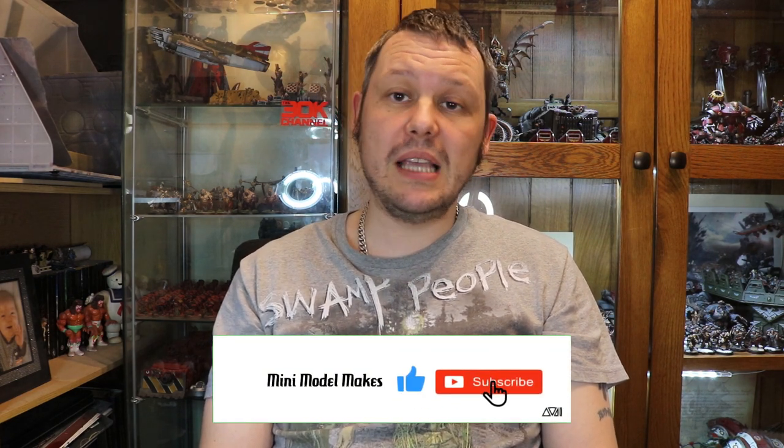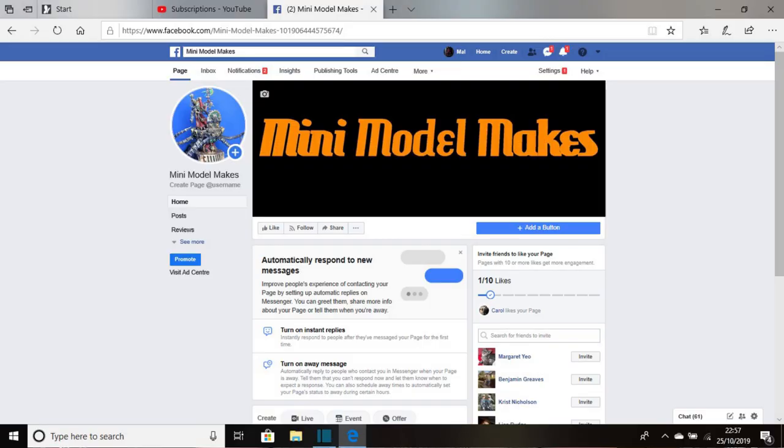That's my video on the Imperial Guard Leman Russ painted up in Krieg colours. I'll put it up on my little turntable with the transfers on so you can have a proper look. Please like, subscribe and share — I'm almost at 100 subscribers, which is amazing for a guy stuck in his little man cave. A big thank you to all my subscribers. I also have my Mini Model Makes Facebook page — I put things I'm painting on there from time to time along with little previews for my videos. Currently still in lockdown so please everybody stay safe, and hopefully see you all shortly. Stay safe, bye for now, take care.